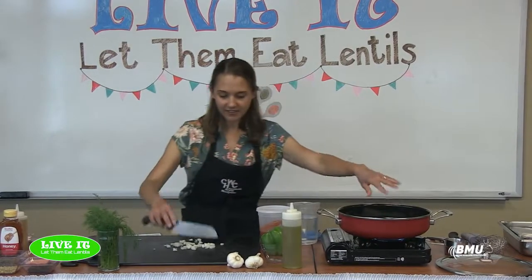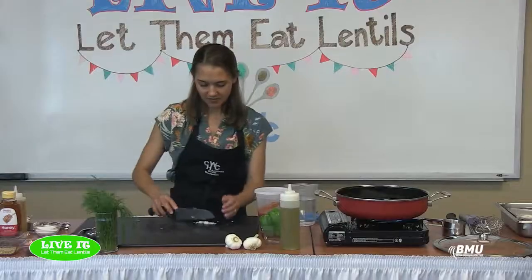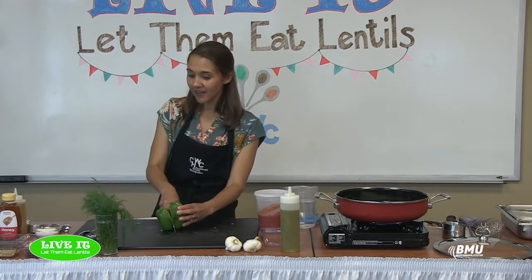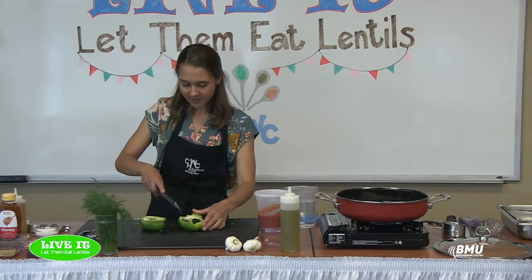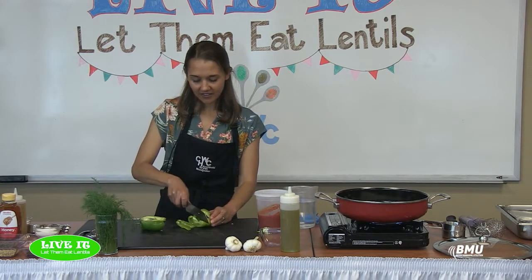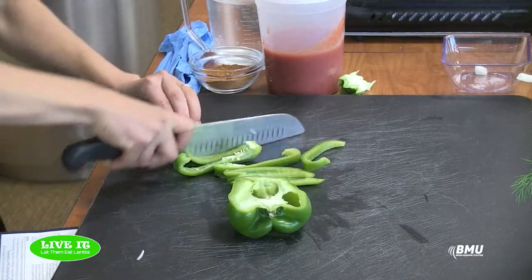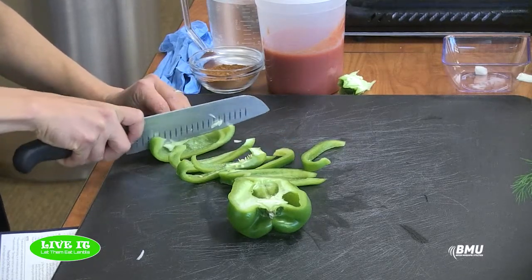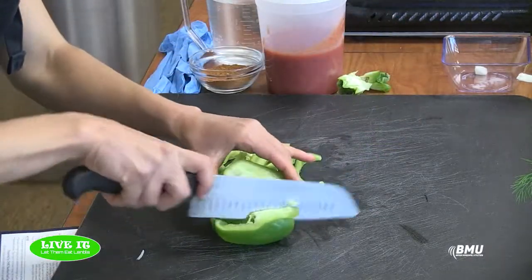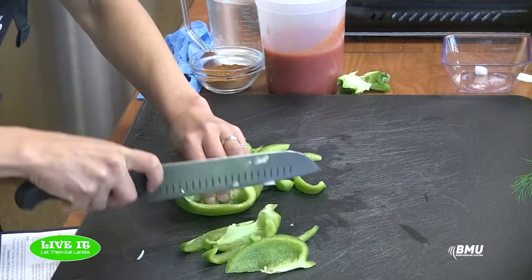I'm tossing my onion in — about a cup, you don't have to be exact — and then my green bell pepper. You could also use red, yellow, or orange bell pepper, or if you want a little extra heat you could add jalapeño or any other spicy pepper.